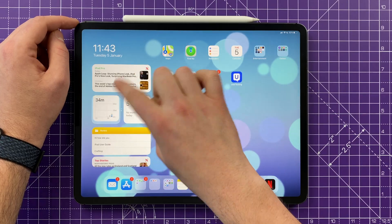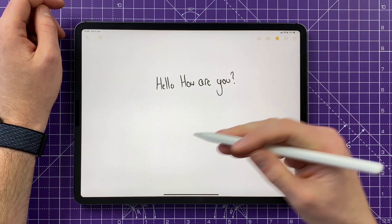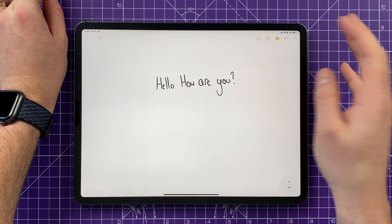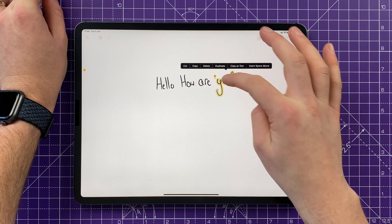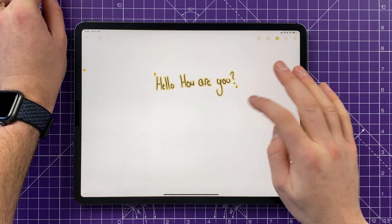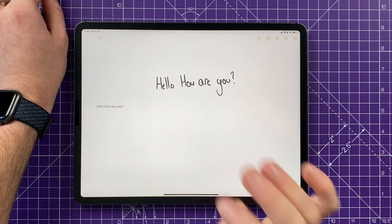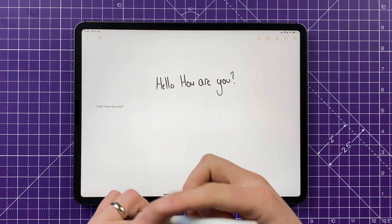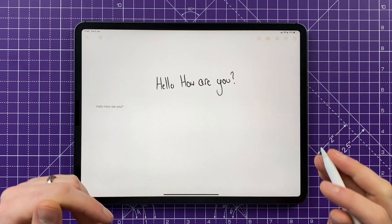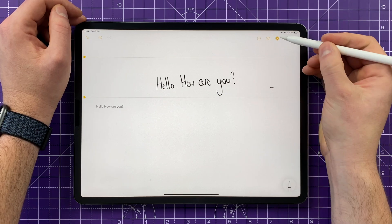Along with your new iPad you also have an Apple Pencil, and there's a really interesting way to convert handwritten text into normal typed text. Just write out what you want to type, then push to select it, use the icons at the top, and tap 'Copy as Text'. Then go to any blank space in your document, paste it, and your handwritten text is converted into conventional typed text. So if you're jotting down notes in a meeting, you can send them via email in legible text rather than your handwriting — the iPad is pretty good at translating it.